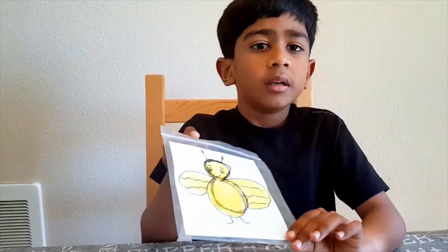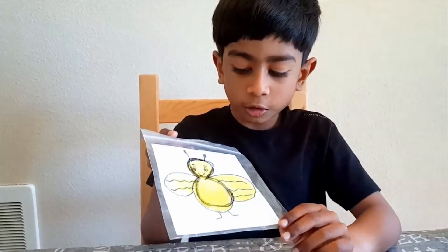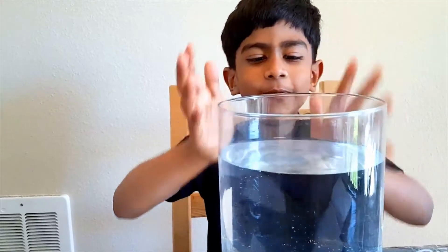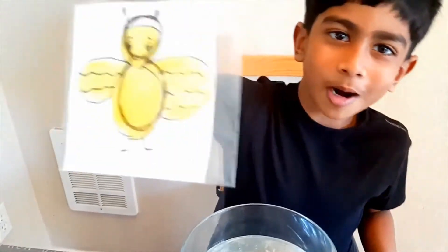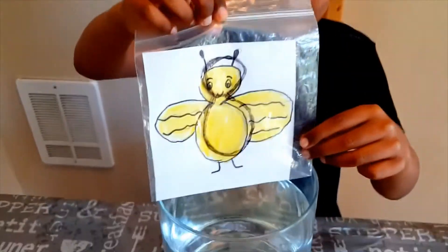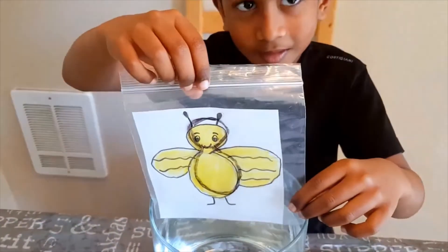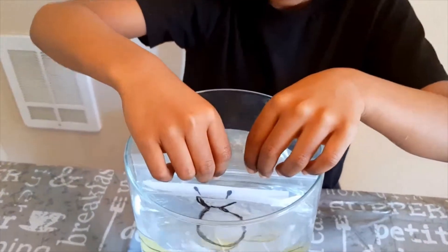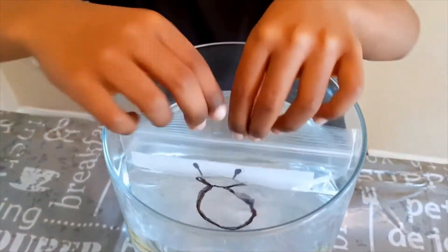I have a honeybee inside the bag and I drew an eight on the outside. Now we need a jar full of water. I'm going to put this bag into the water and you will see the magic!